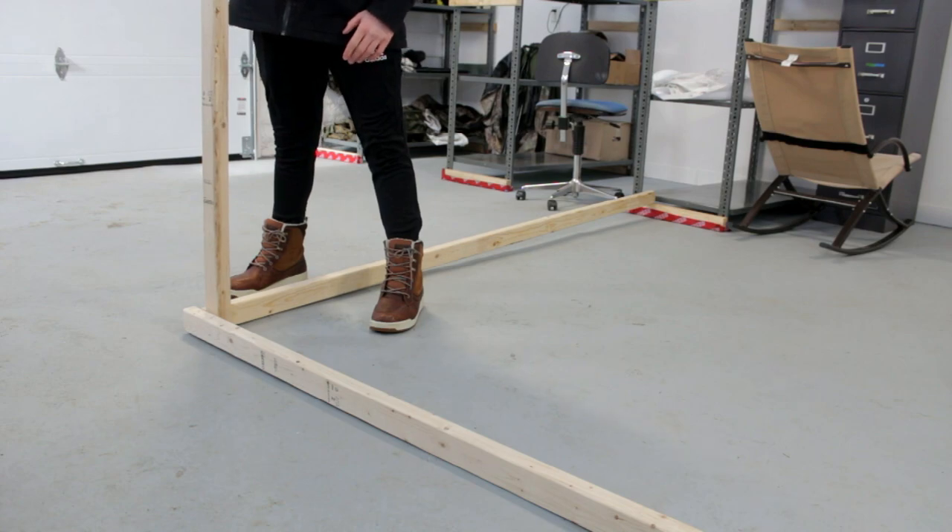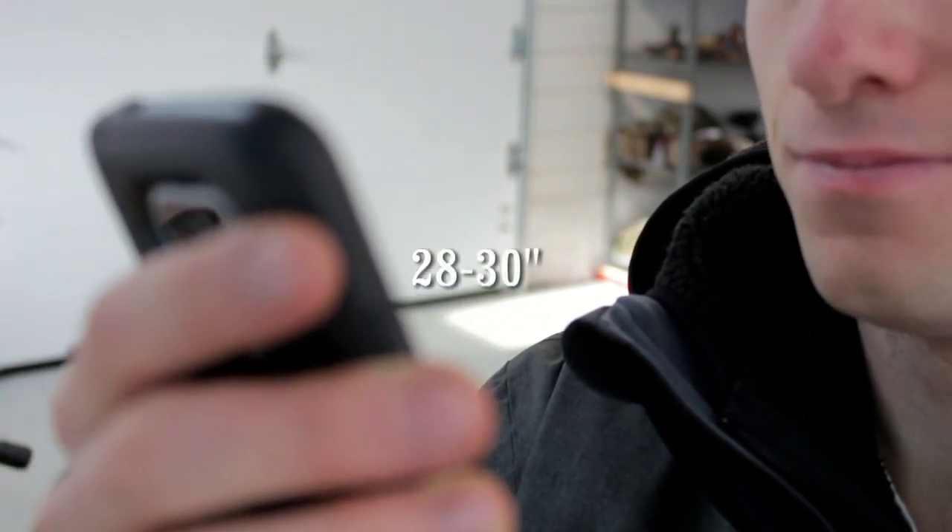I think the standard is like 36 inches. What is standard tabletop height? According to Muebles de Perota, the standard dining room table height is around 28 to 30 inches from the ground to tabletop surface.